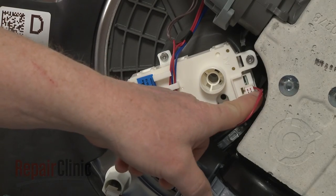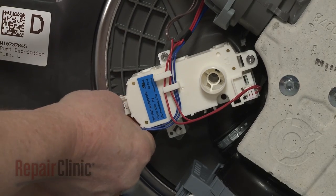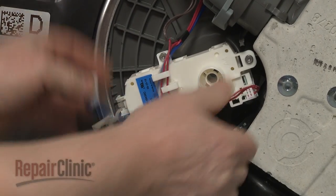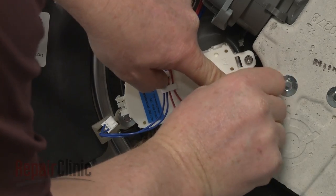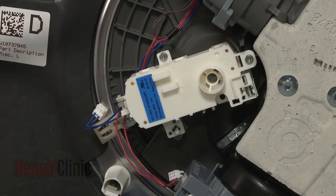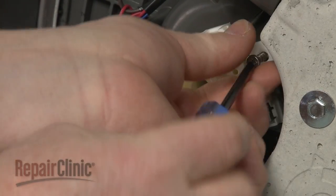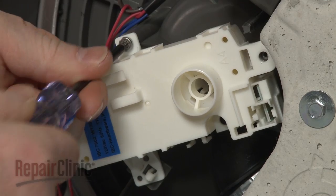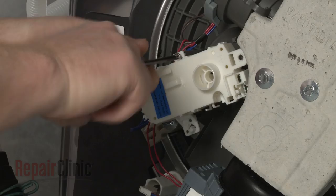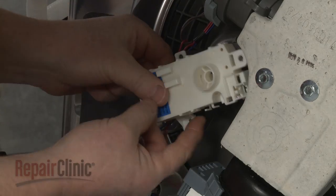Note the location of the two diverter motor wire connectors, then disconnect them. Now use a T15 Torx bit to unthread the mounting screws securing the diverter motor assembly. Depress the retaining clip and you can fully detach the motor assembly.